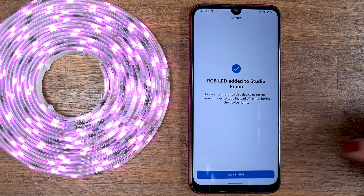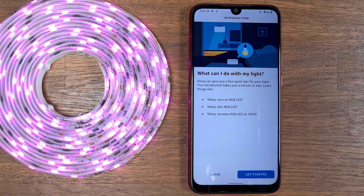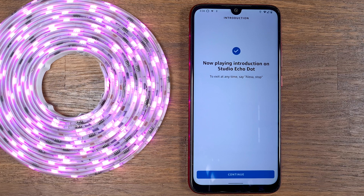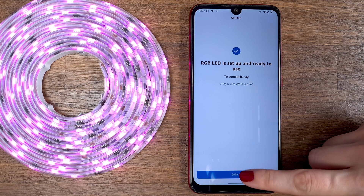You will get examples of which commands you can use to operate the lights with Alexa. Press Get Started, choose which Echo device you want to assign the smart light to, and press Continue.